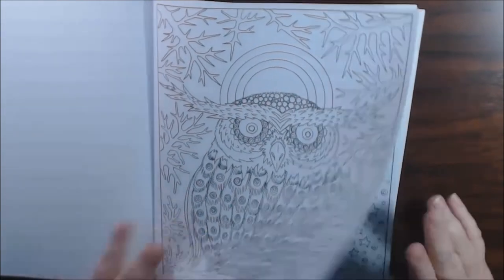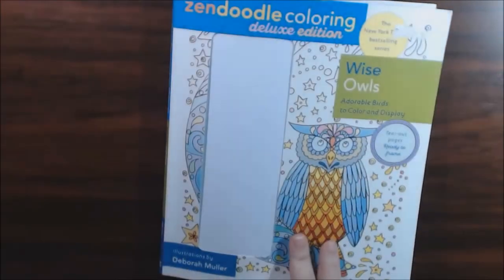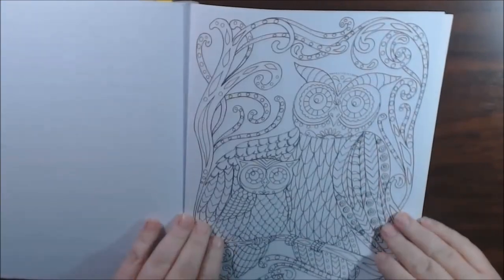I think that's — is that the one from the cover? Yeah, it's the one from the cover. I like that one. Cute, cute, cute.